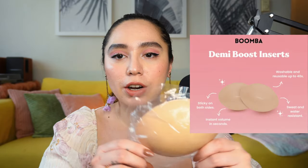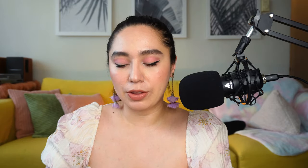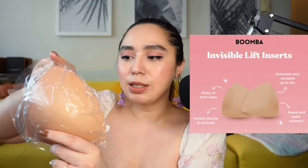Last video, I reviewed the Demi Boost inserts, which are these right here. They're more of like an almond shape, and today I'm going to be reviewing the Invisible Lift inserts — it's more of like a triangular shape. So these two have different purposes. Today I will be reviewing this one and showing you the differences between both while wearing the same clothes, so you can gauge which one suits you more.